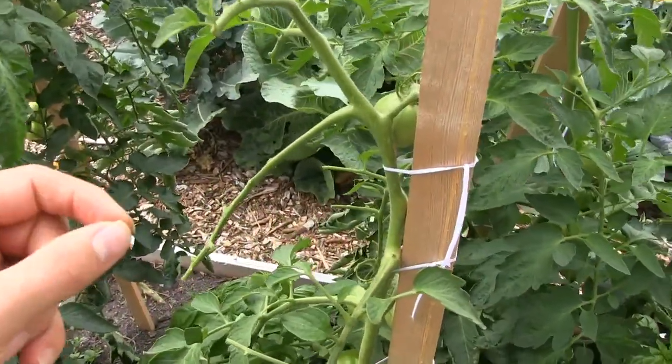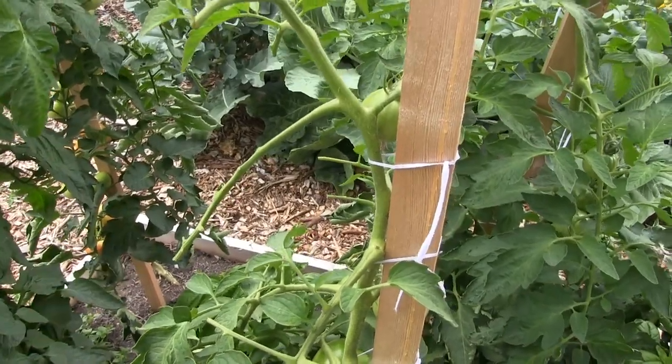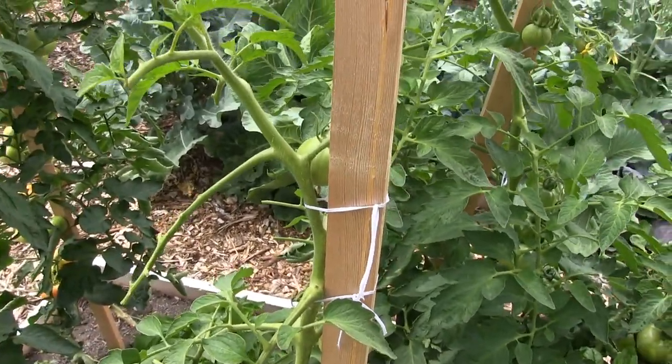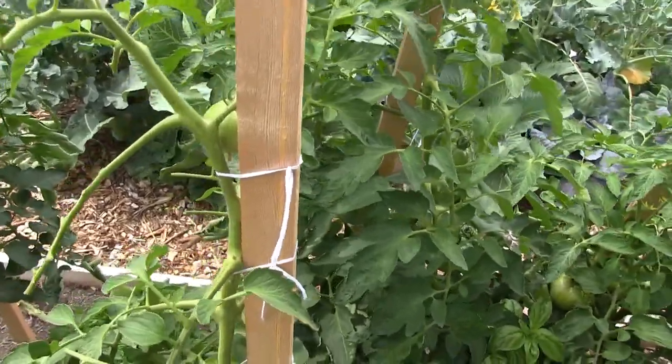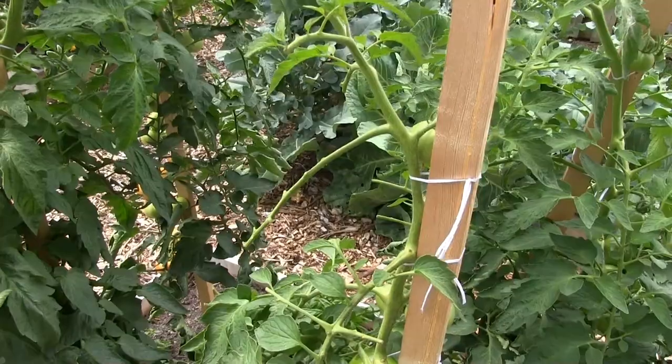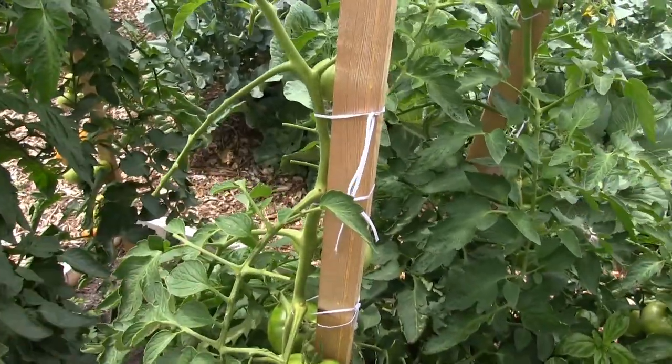Make sure you catch them early and check your plants often. That's how you can tell that you have the tomato hornworm. Hopefully you all enjoyed this episode on how to prevent and identify tomato hornworms.